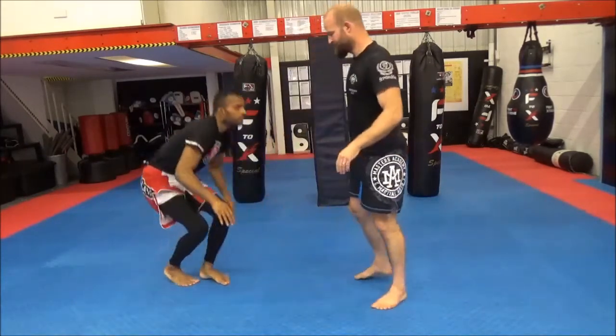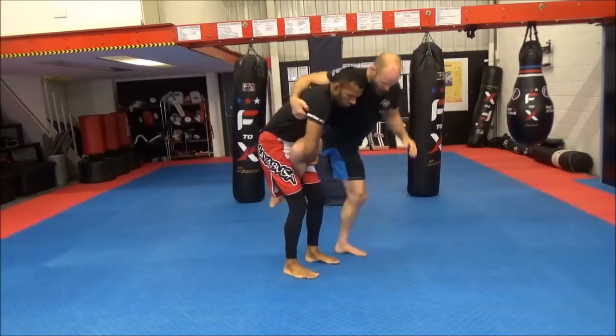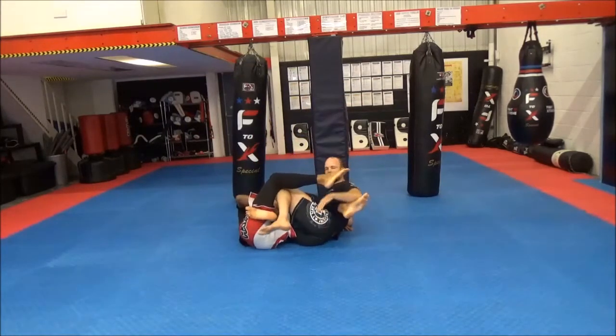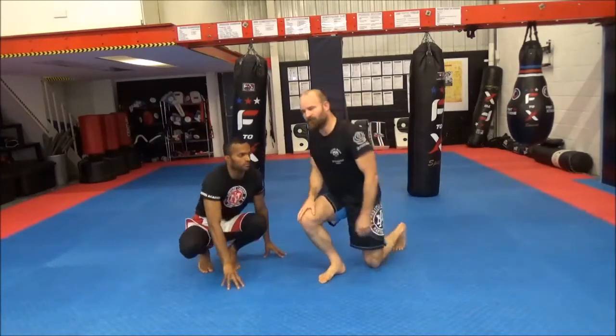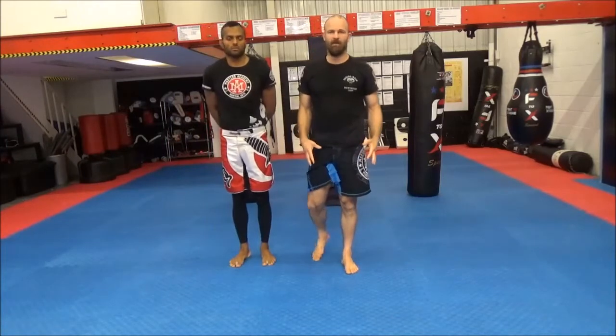He's going to pull my leg up between his legs, get a lat grab, hop around, post, knee behind, and then work in for our submissions from the 411. It's a really nice entry from the standing position if someone starts to grab a single leg.